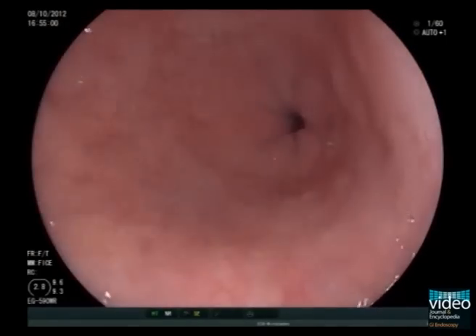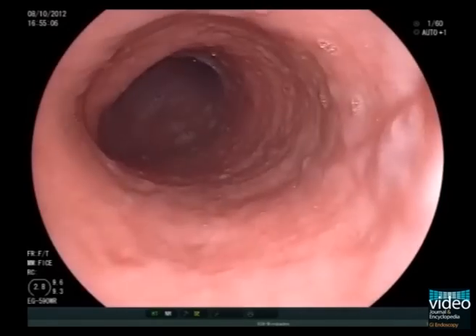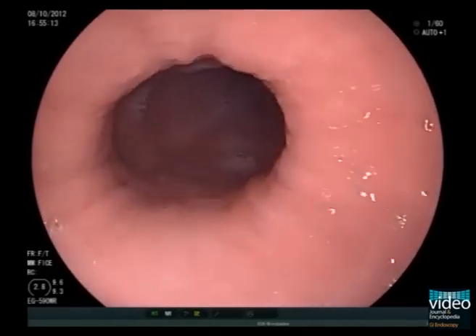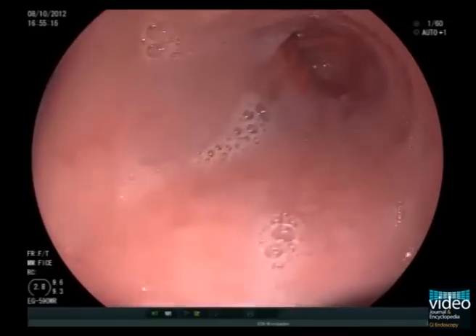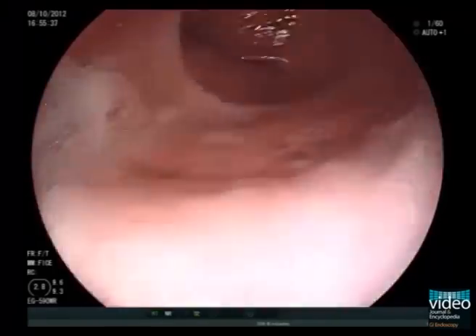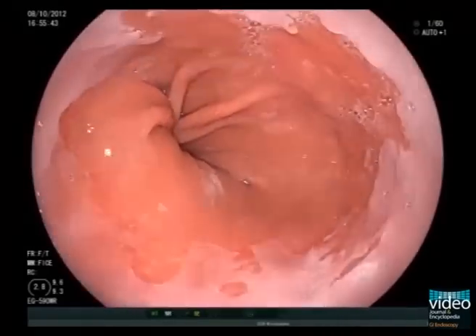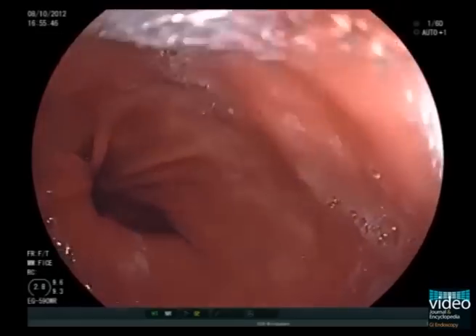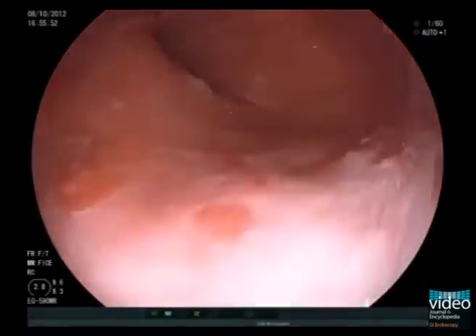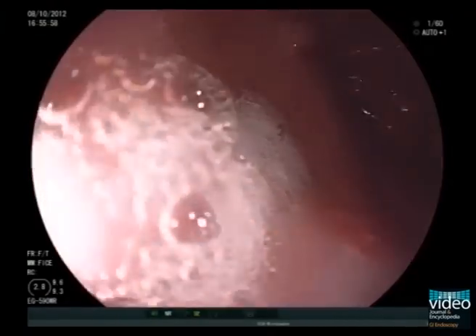Advance the endoscope slowly to allow careful examination of the esophageal contour and mucosa. Examination of the esophagus ends with inspection of the gastroesophageal junction, with its level being determined in relation to the diaphragmatic hiatus. The red mucosal tongues at the gastroesophageal junction are highly suggestive of short Barrett's esophagus.